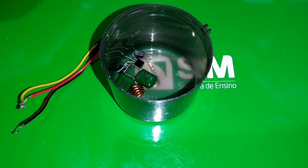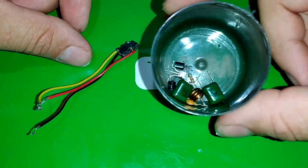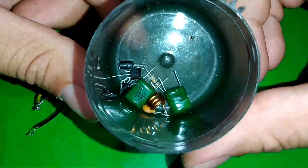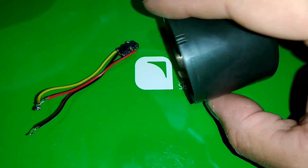Mas vamos lá pessoal, esse vídeo aqui é como fazer um micro rádio caseiro. Nós vamos fazer um micro rádio aqui com poucos componentes. Veja aqui o meu potinho — olha aí, poucas coisas. Vamos iniciar a montagem.